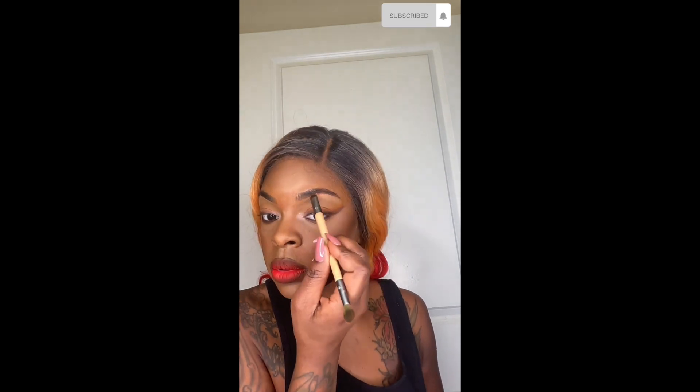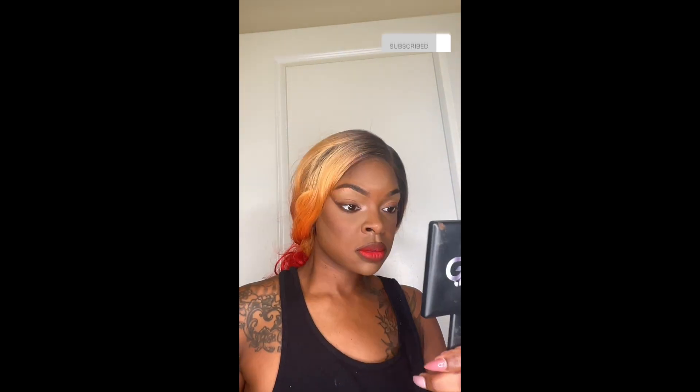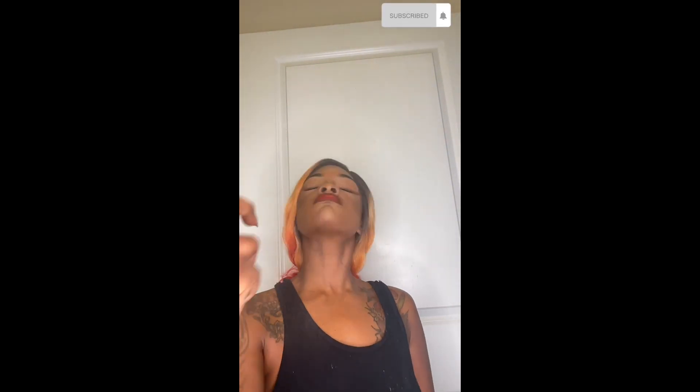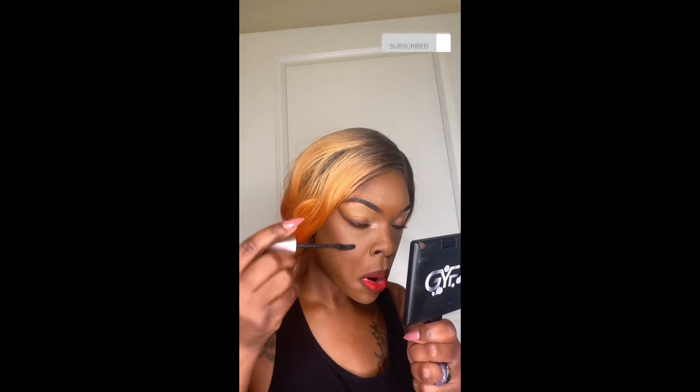Now I'm highlighting the top of my nose, the inner corner of my eye, and underneath my eyebrows. That's my favorite part — love it, love it. Now mascara.